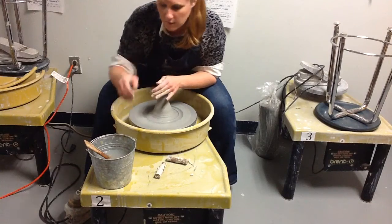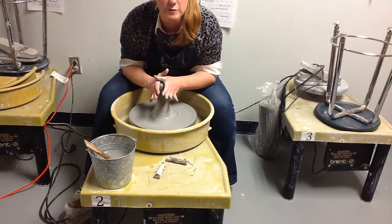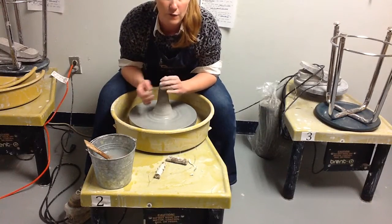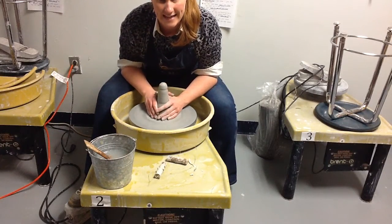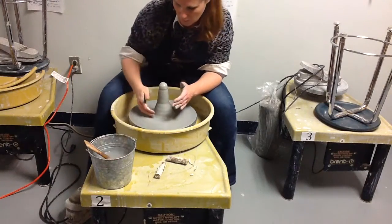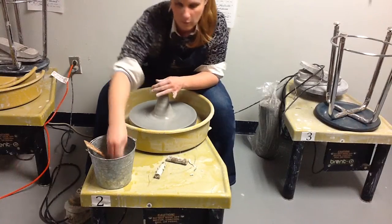When you're centering and working on making your cone, you want the wheel to be going fairly fast. It seems counterintuitive, but the faster your wheel is going, the more likely your hands are going to contact the clay all the way around. If you go too slow, you won't be able to access the full surface of the clay.